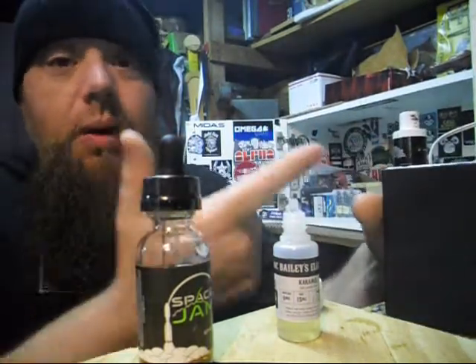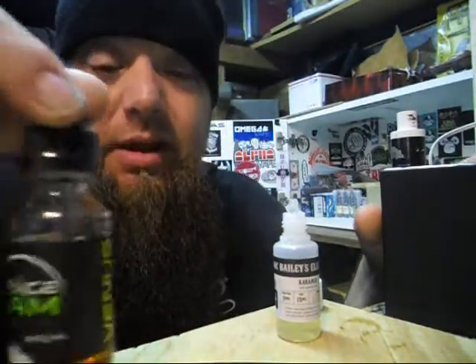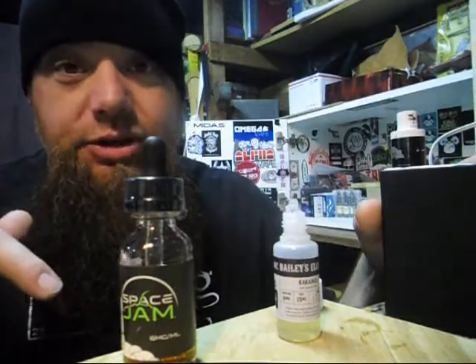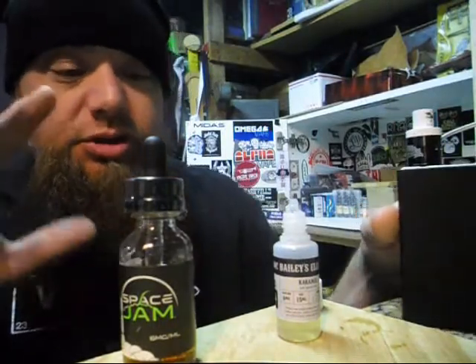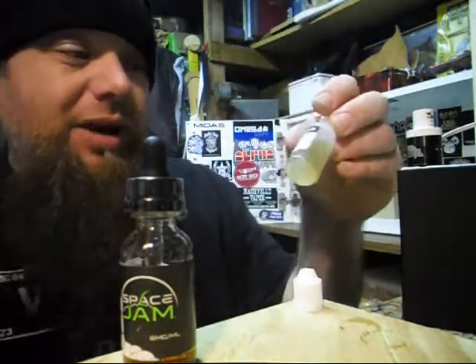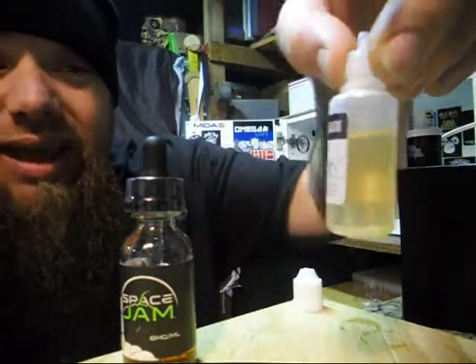Let's talk about juices. What do I got in here? We're vaping on some Venus in six milligram. Back to my local store Vapor Solutions by Julie — they got a bunch of discount juices. I ended up just picking up a bottle of Doc Bailey's. I've heard of Doc Bailey's — this is Doc Bailey's Elixir, it's in zero nic.